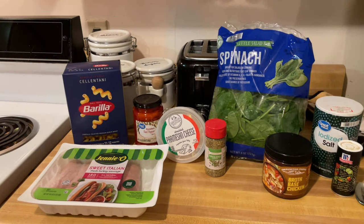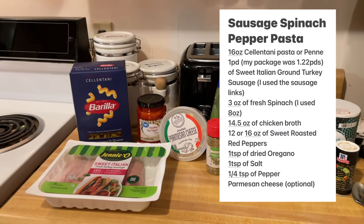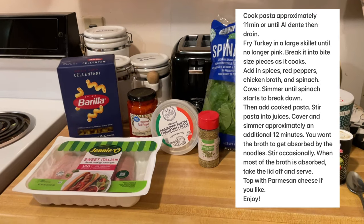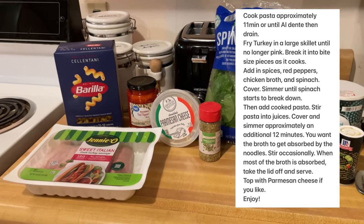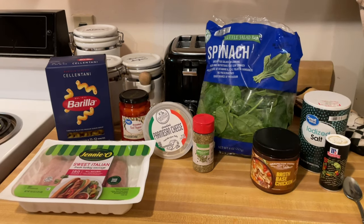So these are the ingredients you're going to need. I will post the recipe up on the screen, so if you want to freeze the frame here, you can take a picture of it or pause and write it down and take it to the store with you. I did change a couple different things on it, but we'll talk about that as we go.